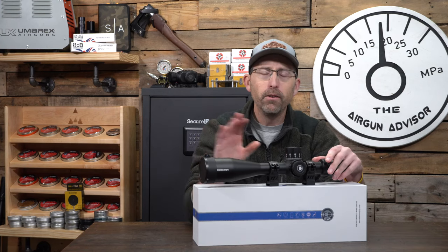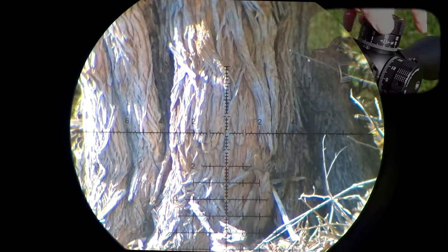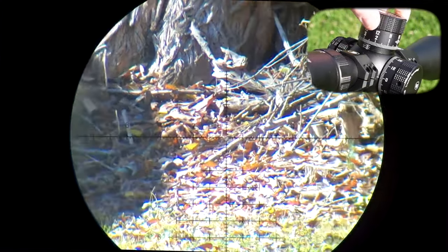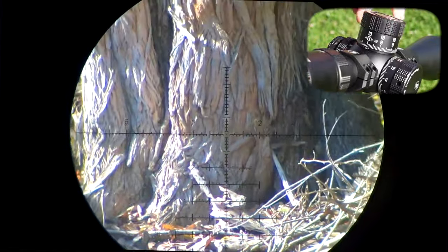Let's transfer into some scope footage so you can kind of get an idea. Taking a look at the reticle there, you're going to notice a nice little Christmas tree reticle. You might notice a little bit of movement because of the large eyepiece diameter — I could not fit my camera on there. I had to actually hold it on there, so keep that in mind.